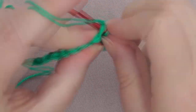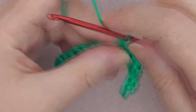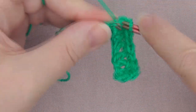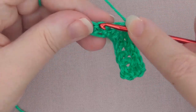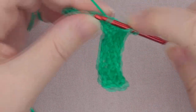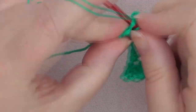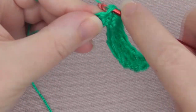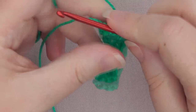This is the entire pattern — doing one single and one double. And remember, in UK terms that's one double and one treble. I'm going to repeat this for 11 rows. It's a really nice and simple pattern — a good task to take around with you, because it's easy and you won't have to worry about messing up too much.